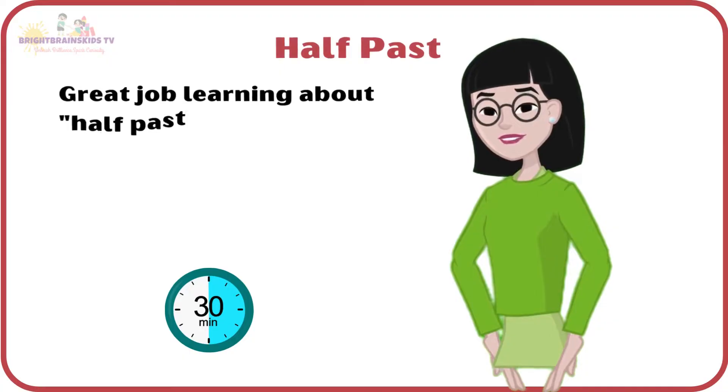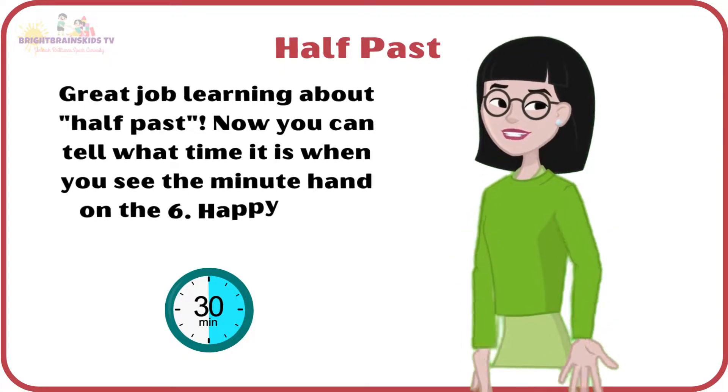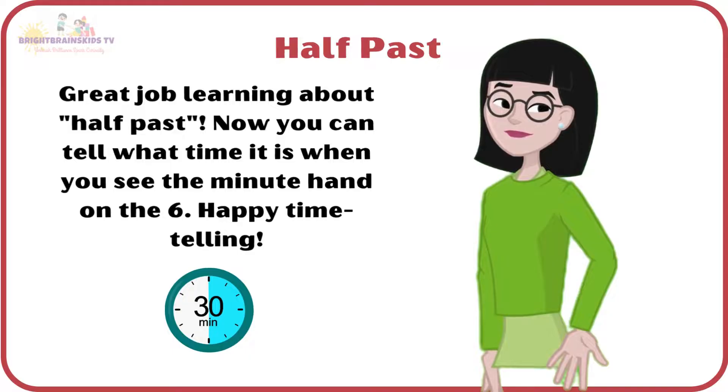Great job learning about half-past. Now you can tell what time it is when you see the minute hand on the 6. Happy time telling!